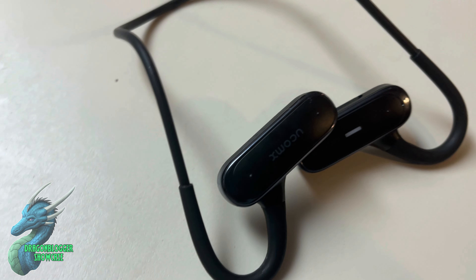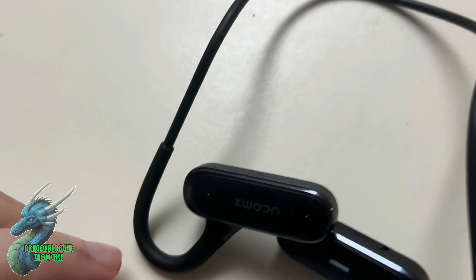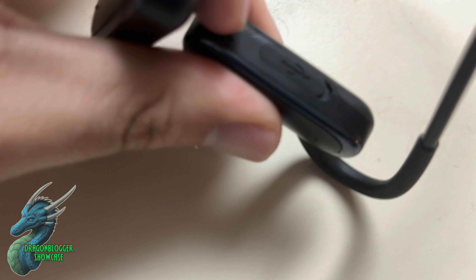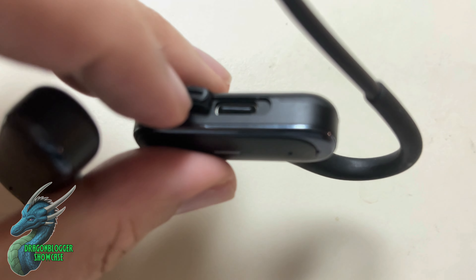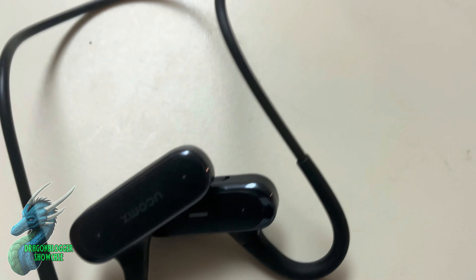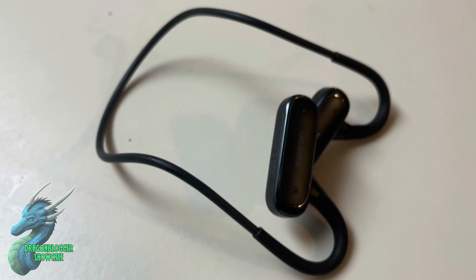They also have 15 hours of battery life, so on a full charge you will get very good usage out of them. And at the bottom of the main one — the one that has the light — it has a protected USB-C port. This is water resistant, and that makes it really good for if you're sweating during a workout.